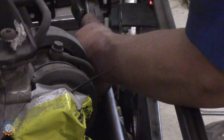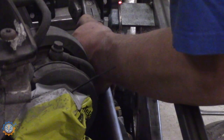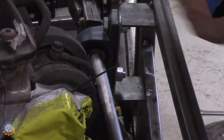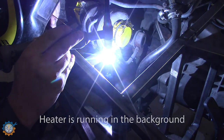Spot welding the new mount in place, making sure they sit as I want them to, and then going back to take a full weld.